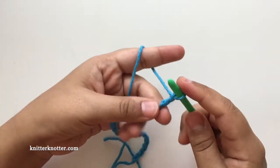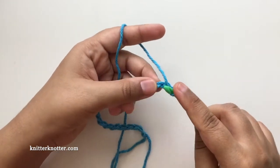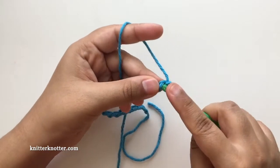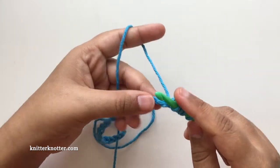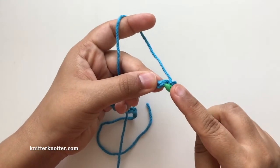Make your foundation row stitches in the back loops — or you could make them anywhere, but I prefer the back loops. I have a separate video tutorial for making this foundation row if you're unaware of how to do it; you're welcome to check it out.